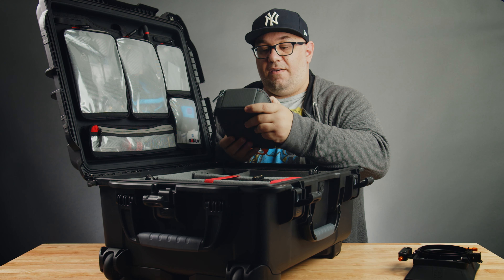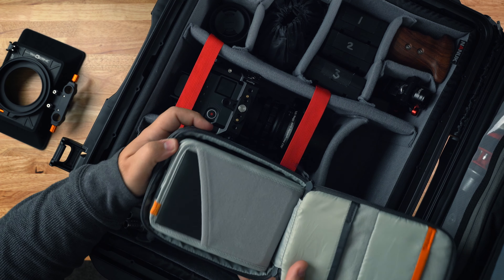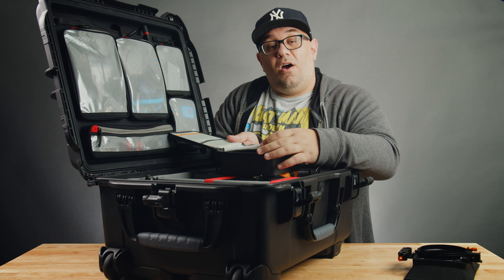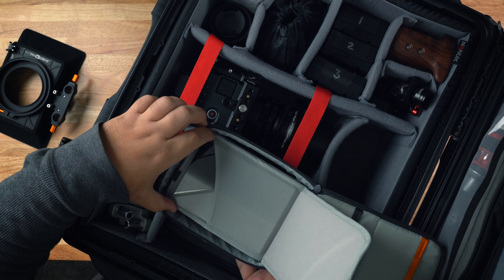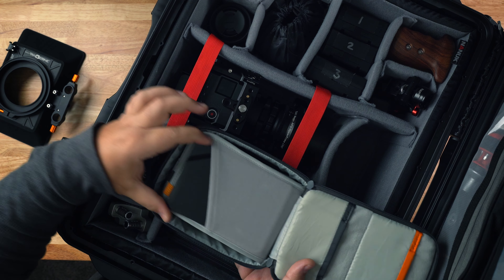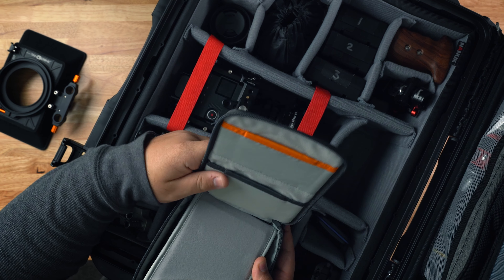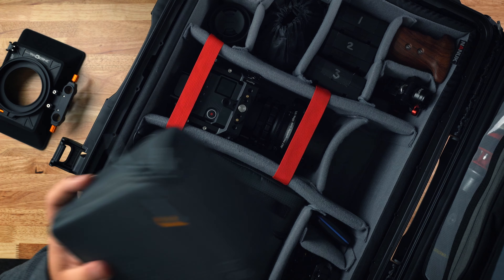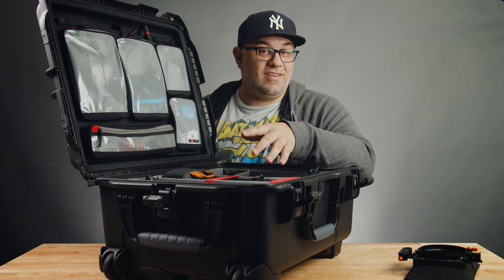And then here I've got a filter case from Lowepro. This is a nice little case for rectangular filters — you guys might have seen this in previous videos. If you want to see more on filters, I've done a video on diffusion filters, link is up here. This is just what I use to store my filters. It's nice because I can just slide the filters in and out, grab them by the edge, and they're in and out. If needed I could fit some 77mm or smaller filters here, but right now that's where I store my filters.